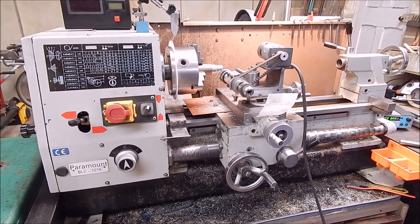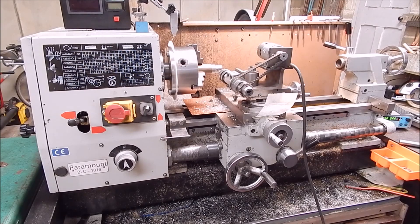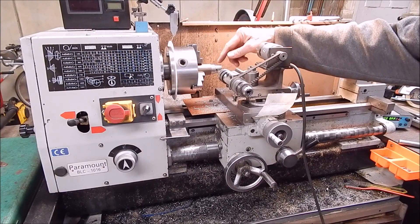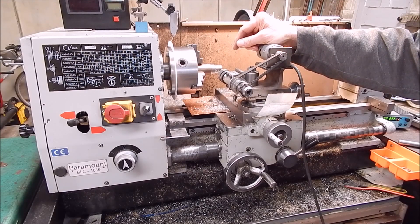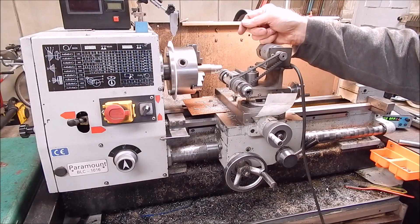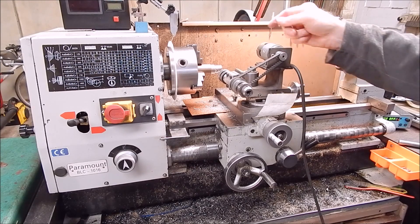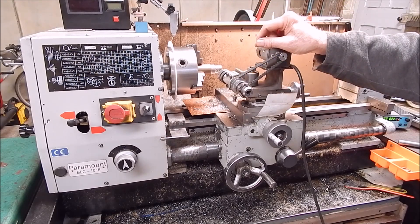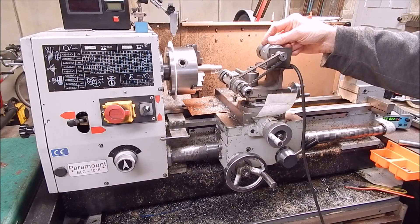G'day, it's Rob here again. I'm pressing on with this new steam engine I'm building, making up a part and I have to cross drill into the tubing I'm machining up. I have to have four equally spaced holes around it, and to do that I'm using something I've shown you before - it's a little 775-powered cross and radial drill, and this is one of the handiest and most useful things I've ever made.